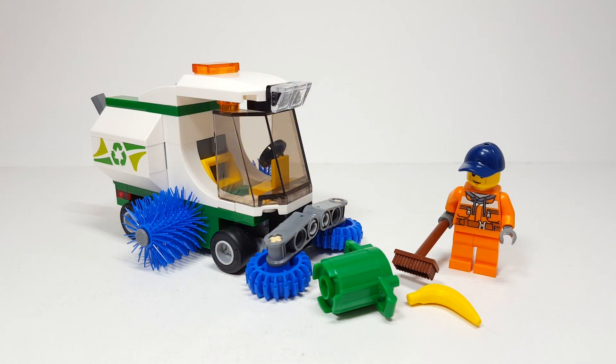Well, there you have it everyone — that is the Street Sweeper. I think it's a cute little set for the price, quite good. Does it hold up as much as some of the other sets for the same price — specifically the fire one with the owl in the tree? I don't think so. But I do really like this play feature, and I think this is a fun little inclusion for your city. It's definitely a cheap set, a good stocking stuffer, and I do recommend it.